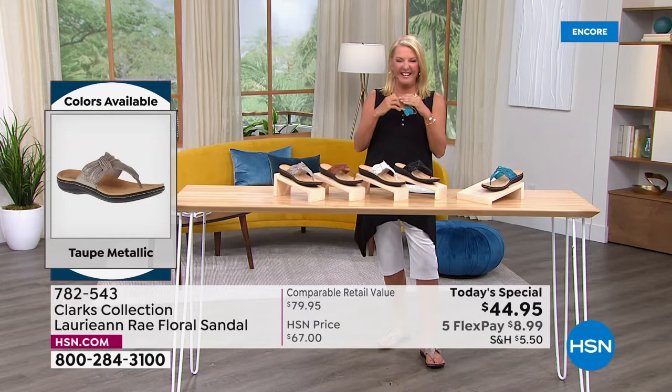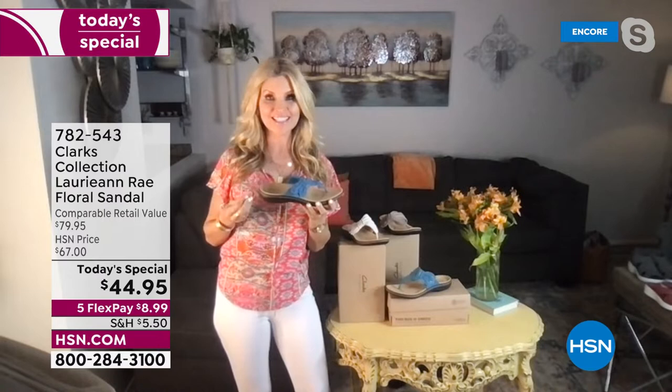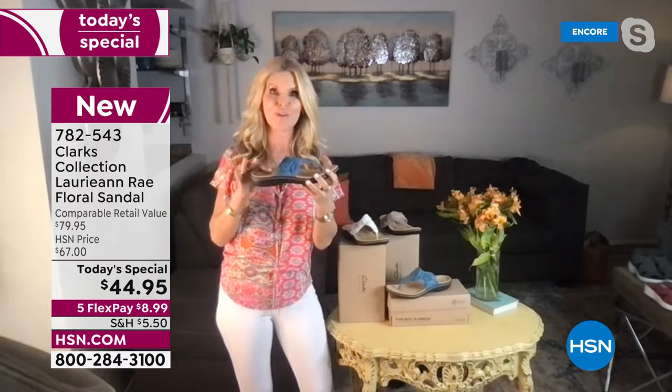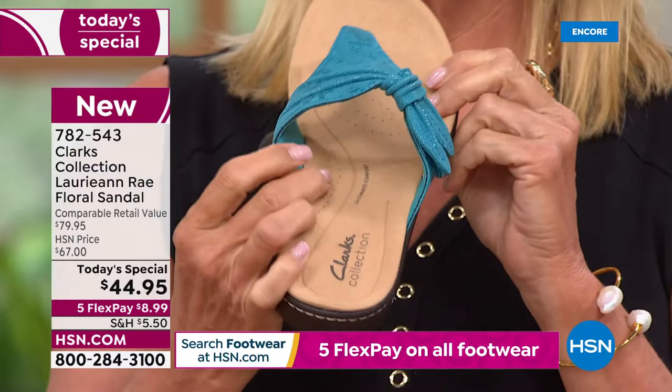Absolutely, I love it — I'm so excited about this one because we know Clarks has been around since 1825. If you're familiar with our Liza or Lexi bottom, that's what we've brought this out in again. This bottom is amazing and so comfortable — it has six millimeters of foam from heel to toe and two additional millimeters in the arch support.